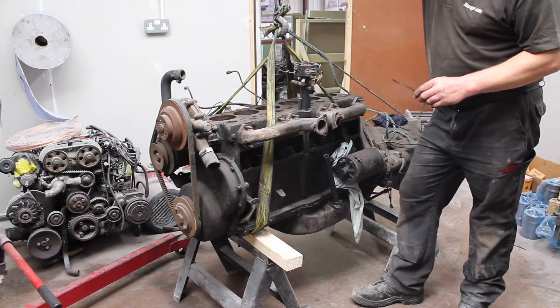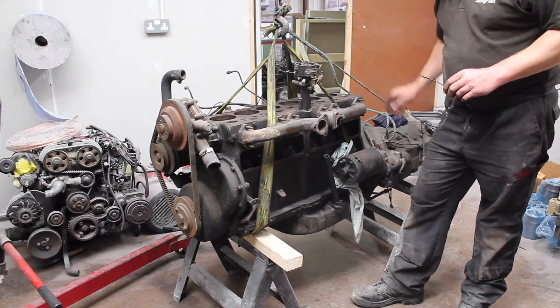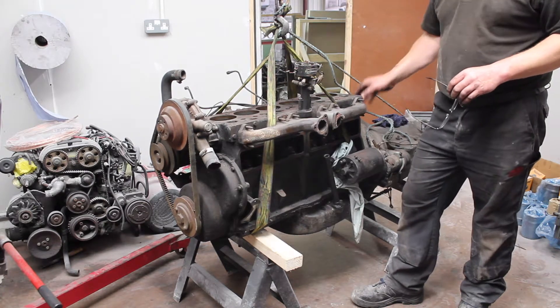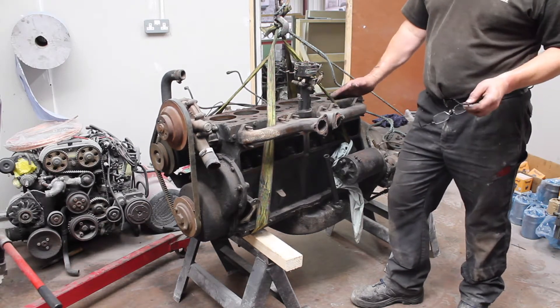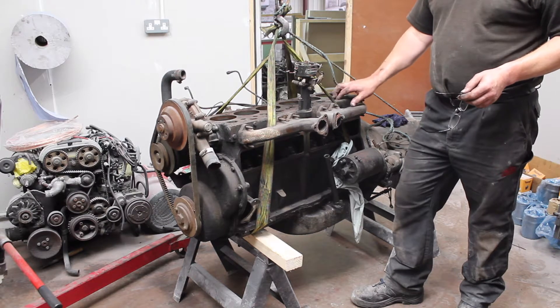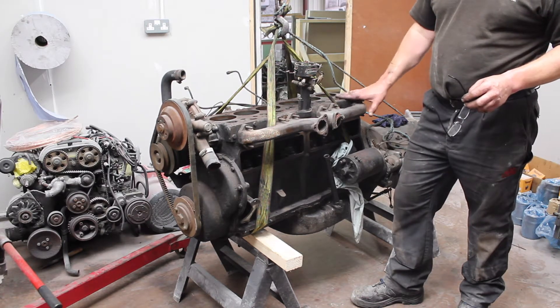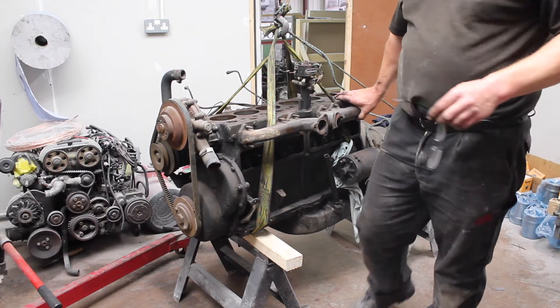Okay, so we will start by removing the starter motor, gearbox, and torque converter, and then we can get this attached to the engine cradle for us to start spinning it upside down to pull the rest of the parts out. We will try to keep you up to date with it as we go.